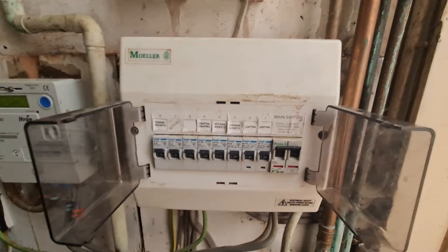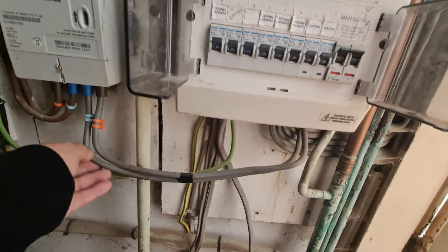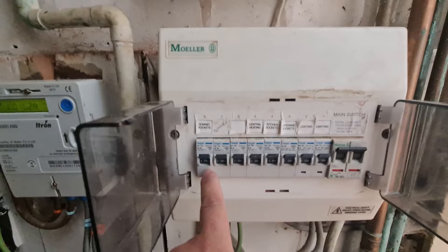We've got a MOLUS consumer unit - you can see it's plastic. There's a bit of a big hole in the top there, so that's not going to meet our IP4X. We have got our 100A main switch, 16mm tails, but we are on an 80A supply. We've got a lighting circuit, another lighting circuit, upstairs sockets, kitchen sockets, heating, the great unknown, supposedly a spare, and downstairs sockets.